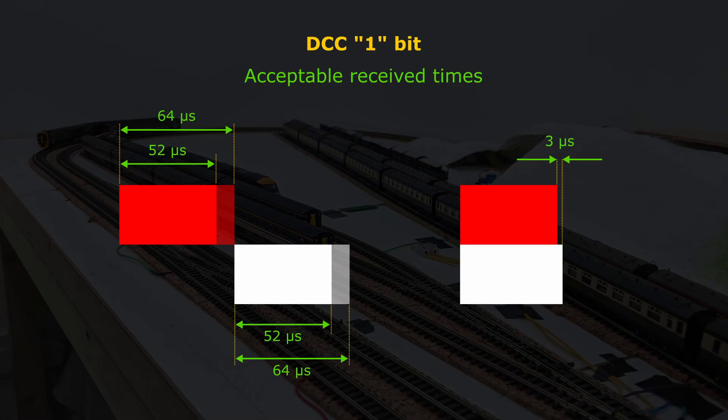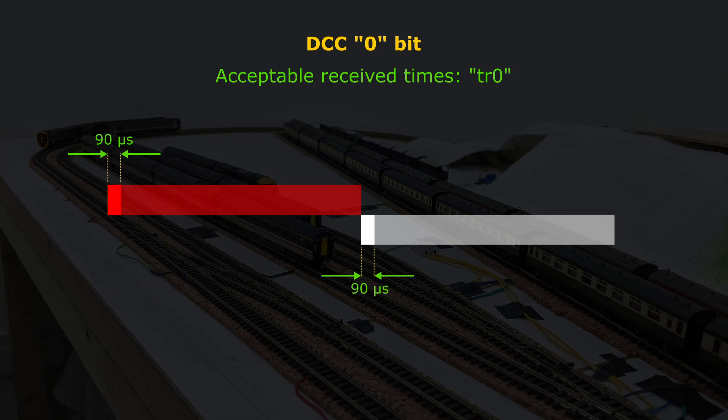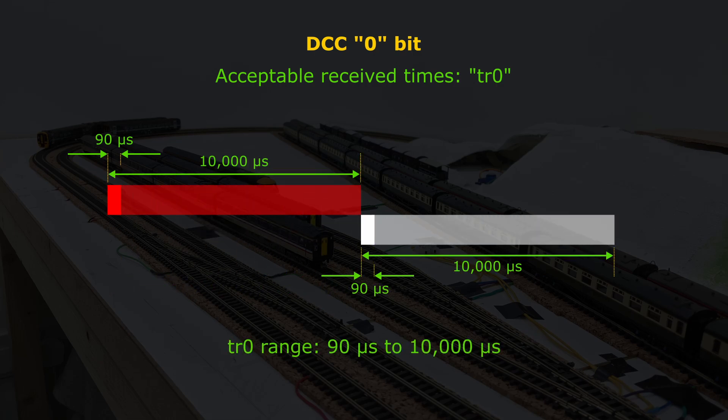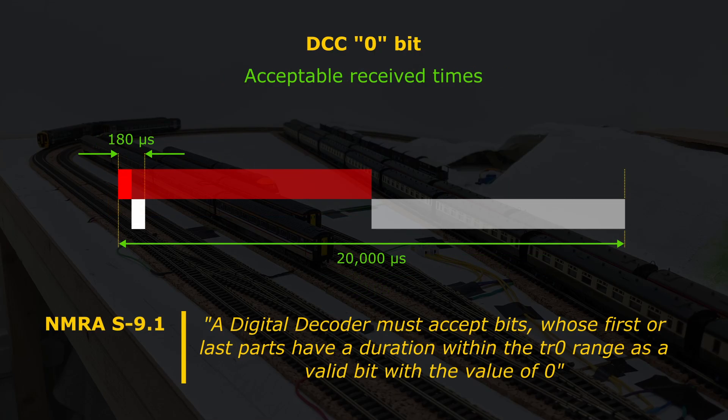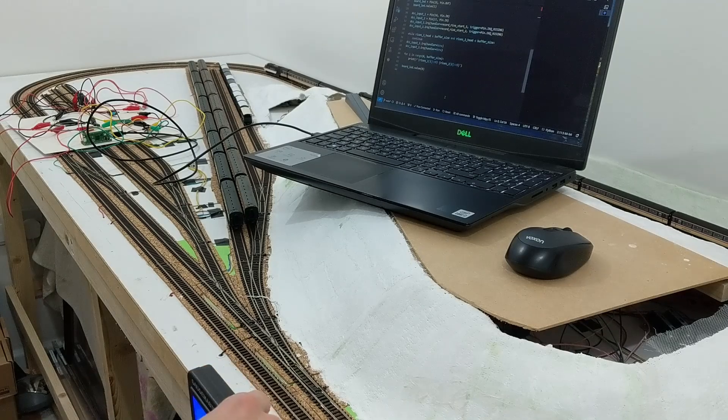So for example, a first half of 54 microseconds and a second half of 62 microseconds would be invalid. The rules for a DCC 0 bit are slightly different — each received half has to be between 90 and 10,000 microseconds, with no constraint on how similar their durations are. The command station has to keep their combined transmitted duration to a maximum of 12,000 microseconds. I read that as meaning a total of between 180 and 20,000 microseconds must be considered acceptable by a decoder for a DCC 0, even though a command station shouldn't produce anything much more than half of that.